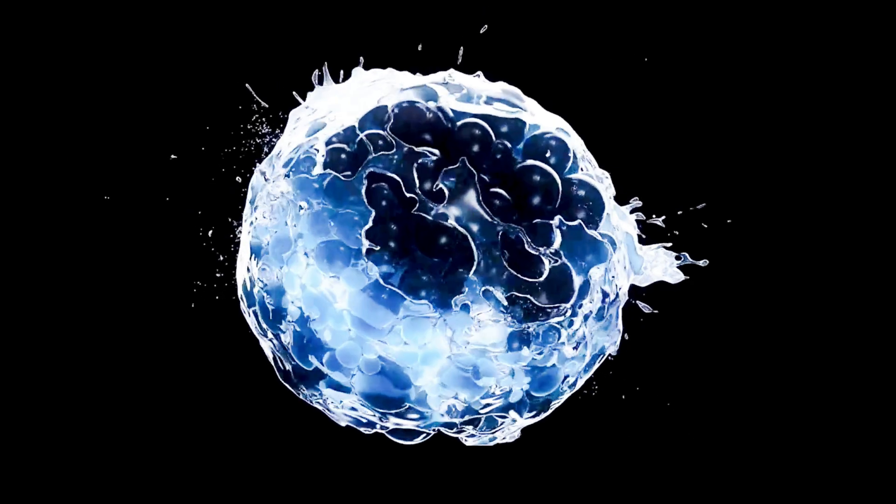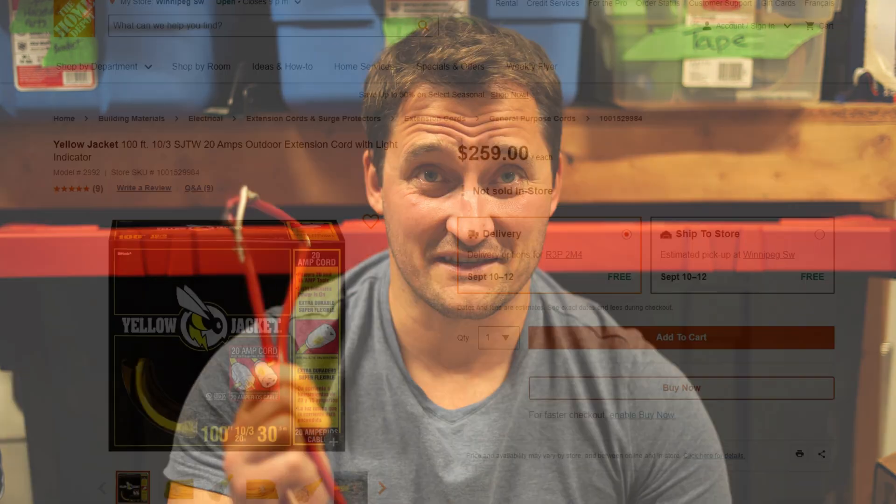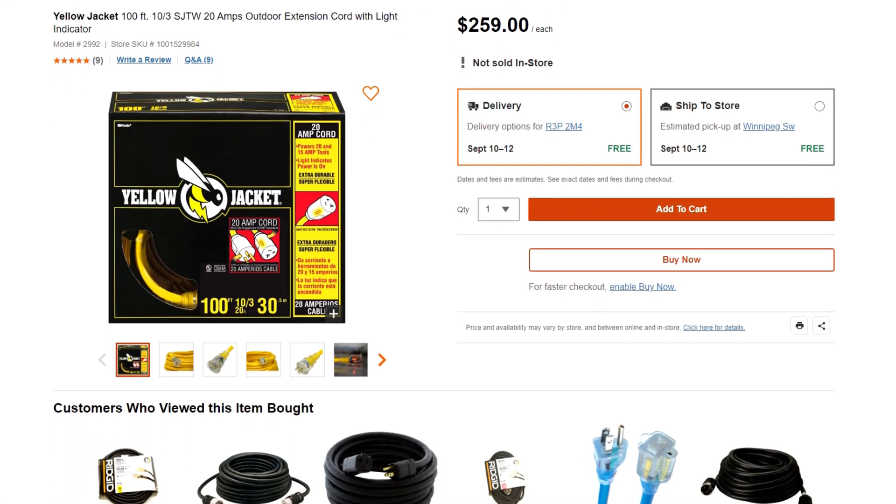When it comes to repairing an extension cord it's a pretty straightforward process. A lot of people would probably ask why take the time to repair an extension cord, just throw it out and get a new one. Depending on the type of extension cord you have, these things can be big bucks. The one I'm going to show you today fell victim to the rabbits in my yard over the wintertime. This is a quick and easy fix just about anybody can do.